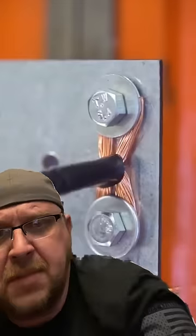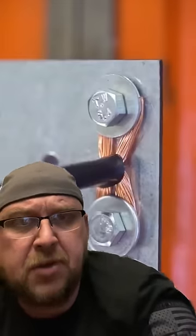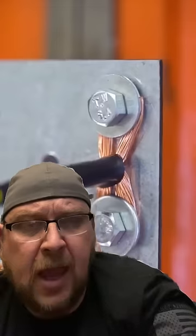All right. Now, even I have to admit that that is an excellent example of a copper bow tie bolted to a random piece of sheet metal. I got to admit, too, that it's the only time I've ever seen this done before.